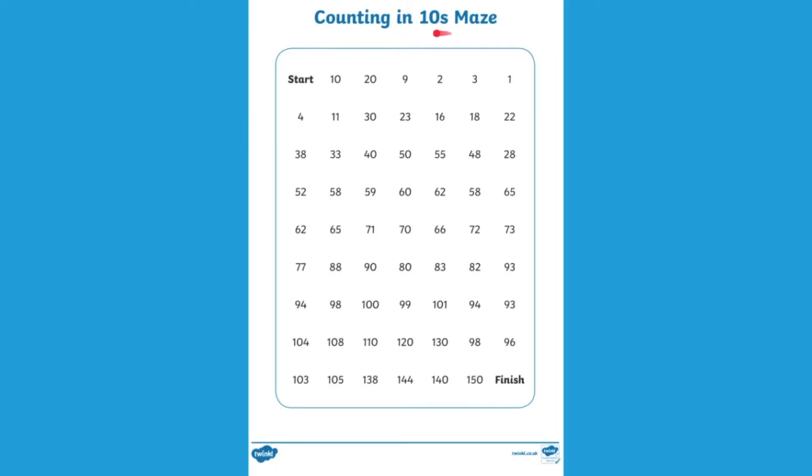Let's begin by looking at how to use the maths mazes. At the top of the worksheet it will tell you what number you're counting up in. Begin where it says start and your children have to count up in the number that's been directed, in this case it's counting in tens. The numbers can go in every direction so make sure your children are looking very carefully where they're going.